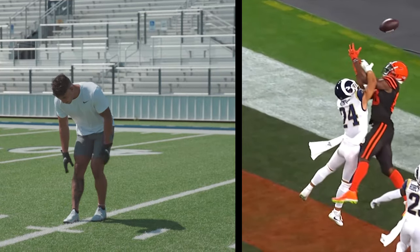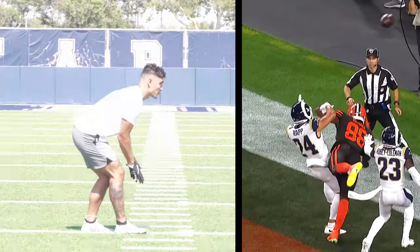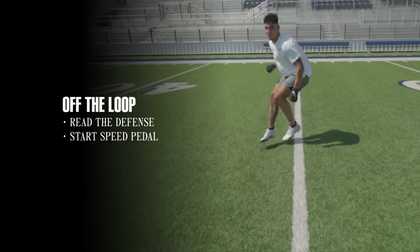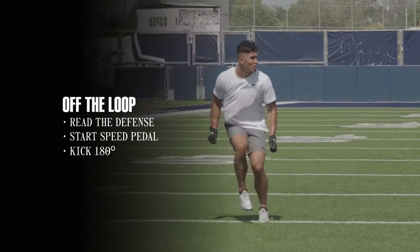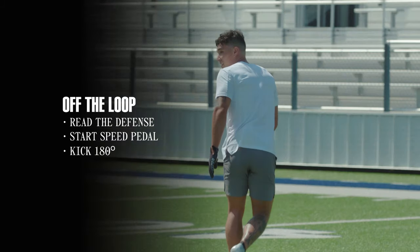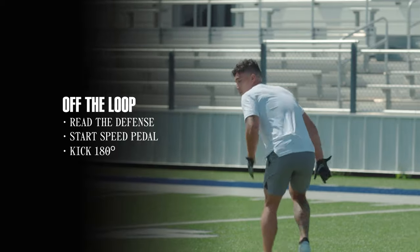Start out in our DB position and the coach is gonna direct you out with the re-pedal. You read, he's gonna speed pedal you, you get near speed pedal, then he's gonna kick you 180 right here. You want to fully kick here, making sure you're acting like a receiver's running at you full speed. At the top of the drill your coach is gonna break you down.